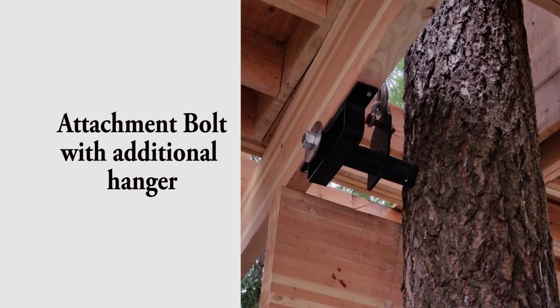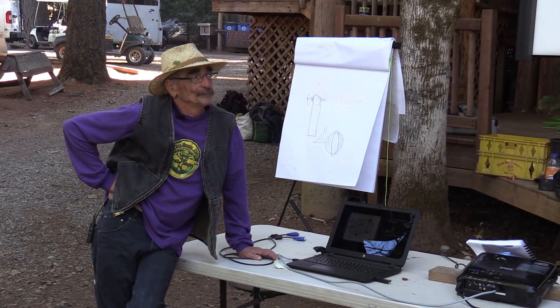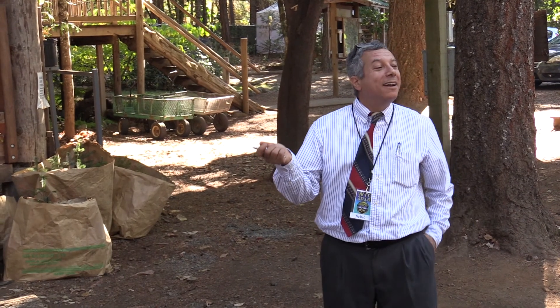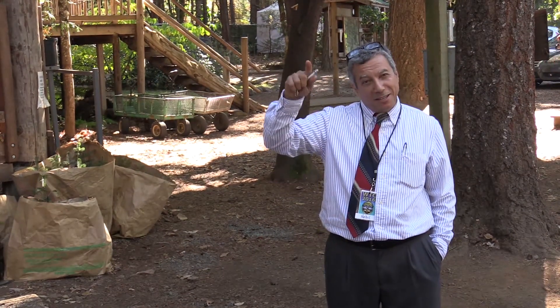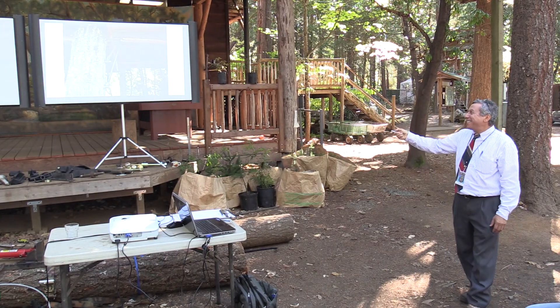A good connection — of course you have Michael Garnier's limb bolt, which is very good. One thing I worry about is the bolt cantilevering away from the tree and tending to bend a little bit. If you'd like to stop that bending, go ahead and hang it — you can hang it to the top with a cable going up for support. That's better than the bolt by itself. I'd love to see it on the outside rather than the inside. My favorite is an e-brace with another bolt at the end — and even better with a suspender cable too.